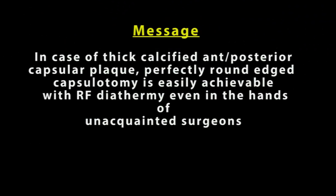Finally, it can be summed up with the message that in cases of thick calcified anterior or posterior capsular plaque, a perfectly round-edged capsulotomy is easily achievable with RF diathermy, even in the hands of unacquainted surgeons.